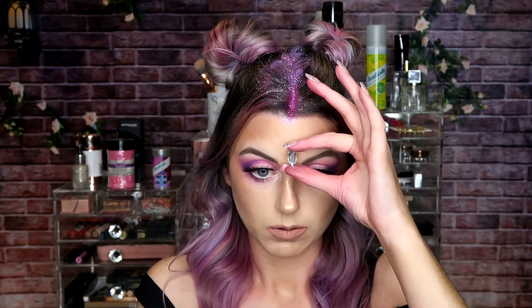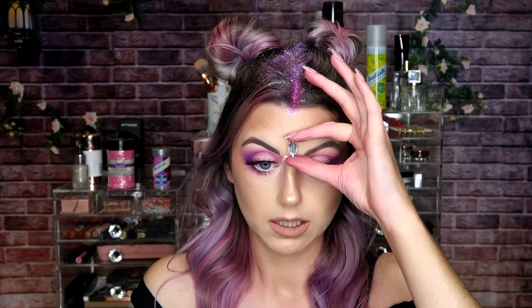Finally moving on to the face gems — I am going to be using these gemstones from Mr. Price. These are either €1.49 or €1.99, either way less than two euro and you can't go wrong. I'm going to be sticking these on using some clear Duo glue. It's a really nice pack because they have round ones, teardrop shaped ones, and flowery shaped ones. Taking a little teardrop shaped one, I'm going to place that right in the middle of my forehead.